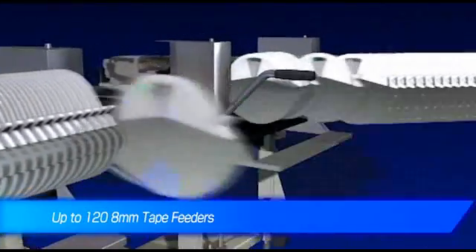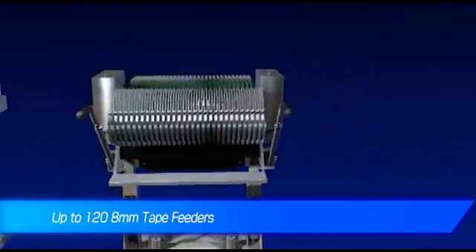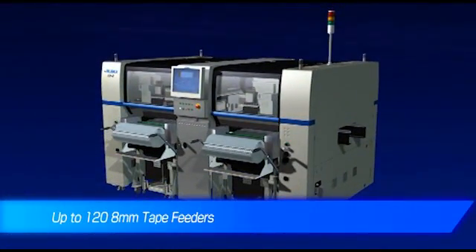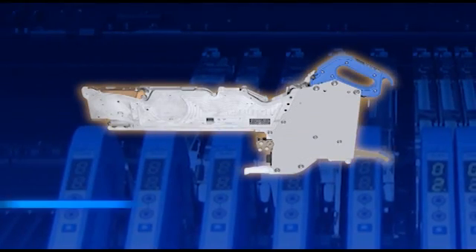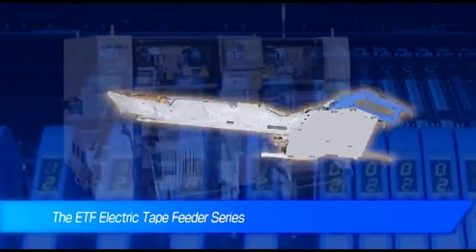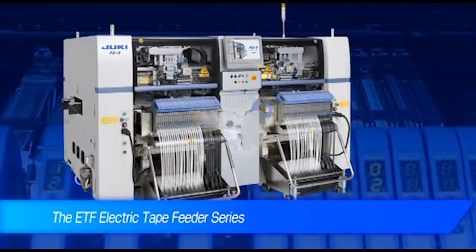The number of 8mm tape feeders that the FX3 can hold has been increased to 120 to support complex boards with dense placement applications. Electric tape feeders are now an option, which further improves the supply quality for very small components.